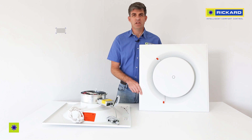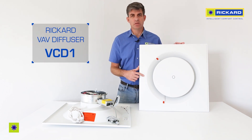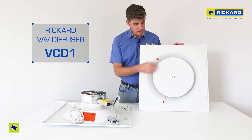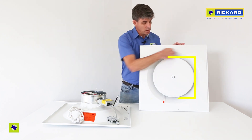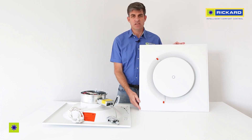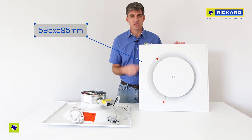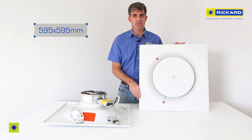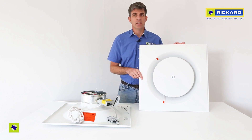This is a Ricard VAV diffuser. This is the VCD model, which means that it has a round circular plate. The VSD has a square plate and the outside is designed to fit in a 600 by 600 square ceiling, so this is 595 by 595 outside. There's also a VRD, which is a round outside diffuser.